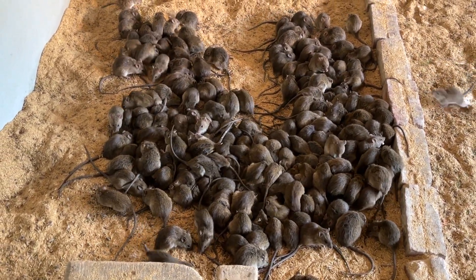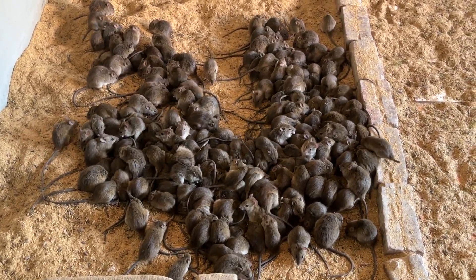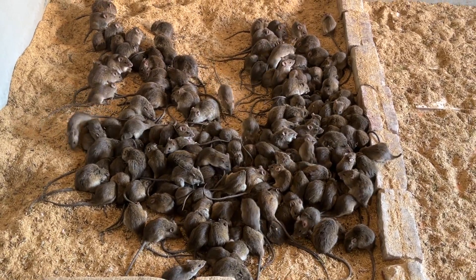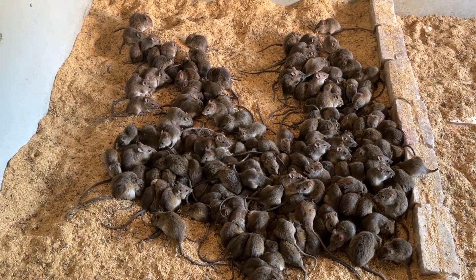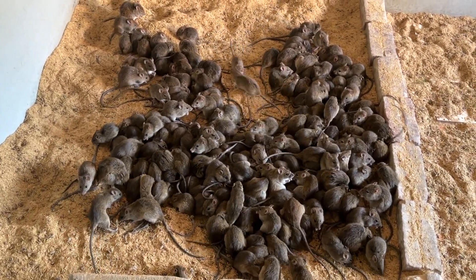Chuột nhà leo rất giỏi, chạy rất nhanh, còn chuột đồng thì khác. Anh em không biết phân biệt những con chuột đó thì không nên vào comment lông tông nhé. Xin chào anh em!